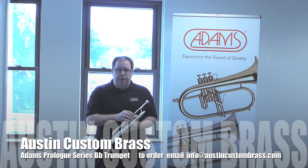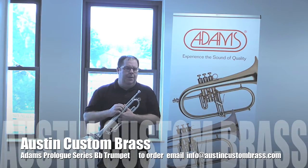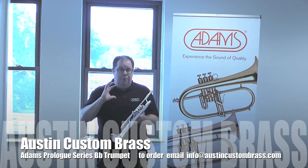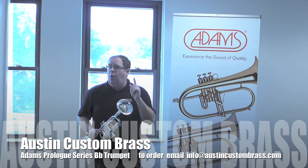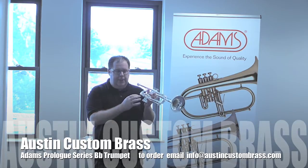It's a silver-plated trumpet and, unlike the custom series which comes with many options and can be dialed in for a client's exact specifications, this is offered in one basic configuration. It's a medium-large bore with a five-inch yellow brass one-piece valve, silver-plated.